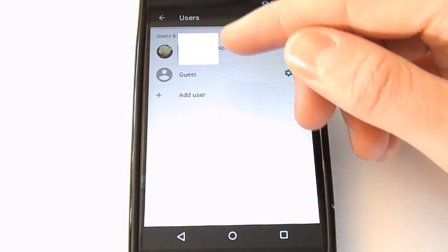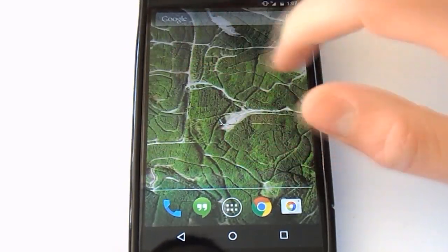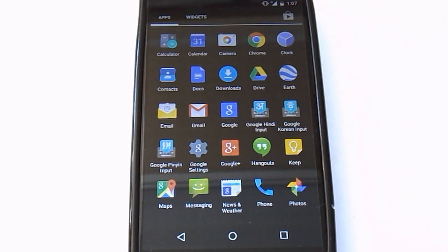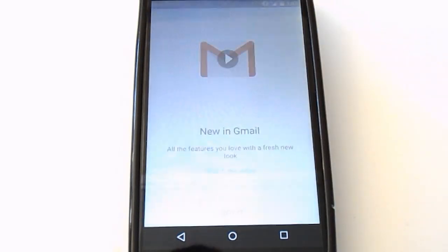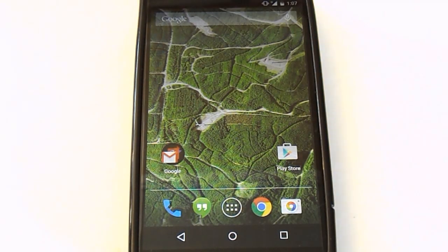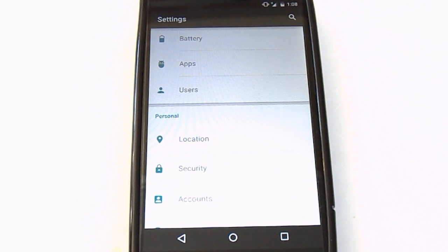Users is another new section. I'm the owner and main user profile. I can switch to guest mode right now to show you: it just has the apps that come pre-installed on the phone — none of the apps you've installed show up in guest mode, so guests can't access them. Also, your Google account is not signed in on the guest account, so whoever uses guest mode can sign into their own Google account instead of messing with yours. You can easily switch back to your account from up here.